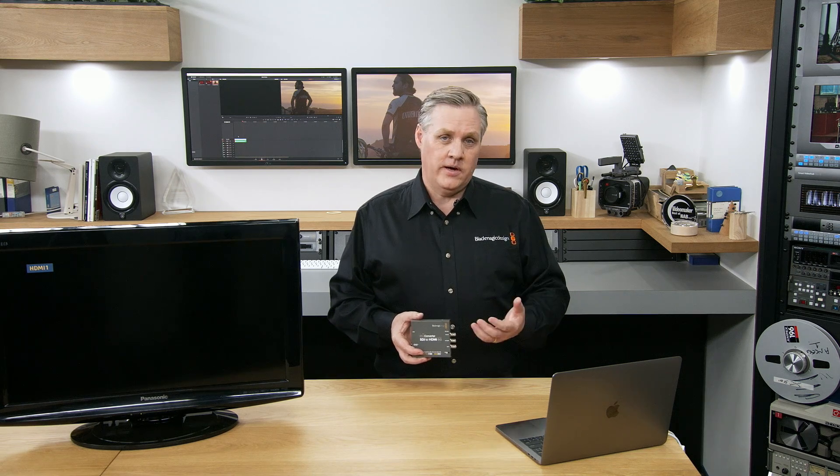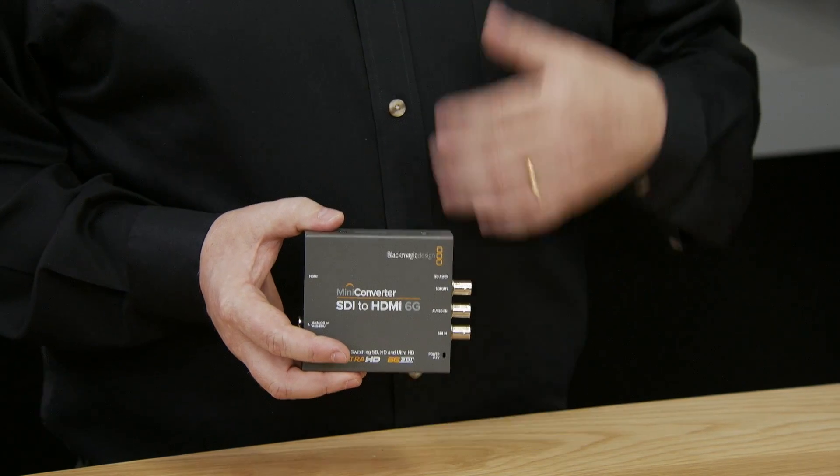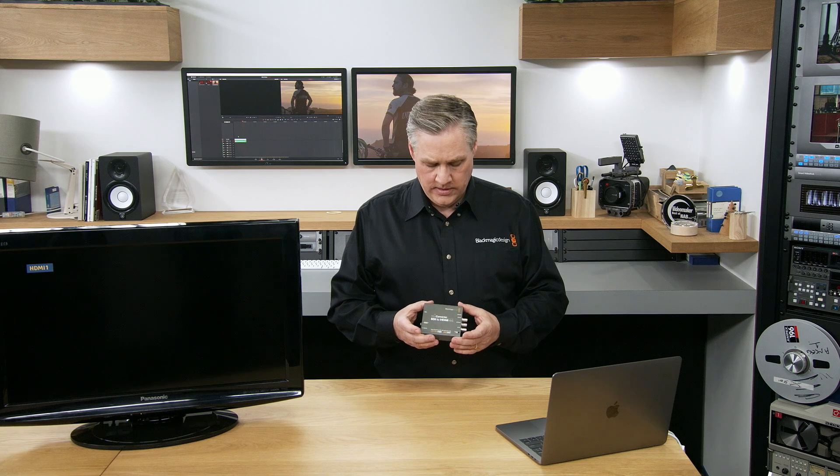The new 6G models are also a newer design, so they've got more features. We exist to make television products more affordable — it's what we do, it's the reason we started the company. So we've now got Ultra HD models that are lower cost than the HD models, and I think that's a big thing. This mini converter SDI to HDMI is the model used for conversion for monitoring. It's also the model with the most features.